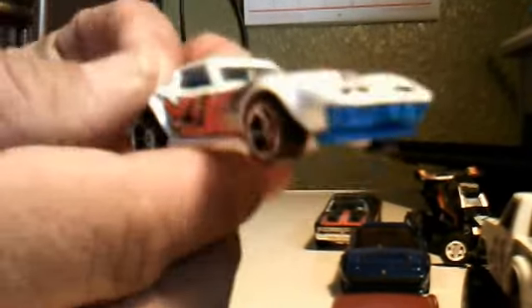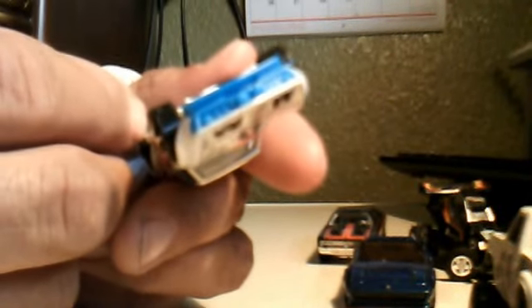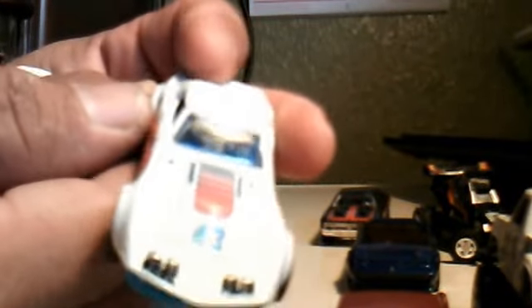Got a nice Corvette, also in great shape. This one is from 2010 — it's a '69 Copo Corvette.